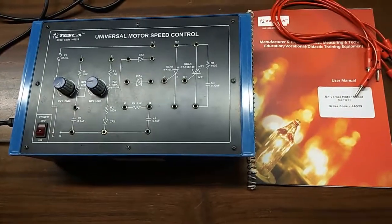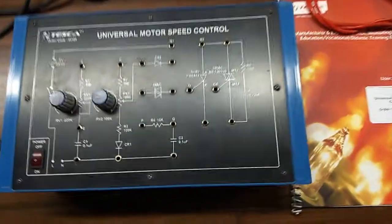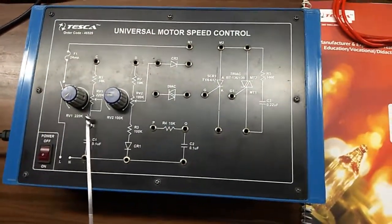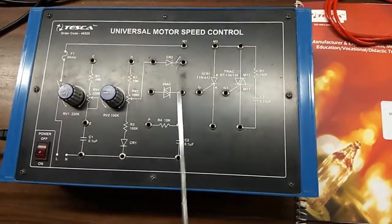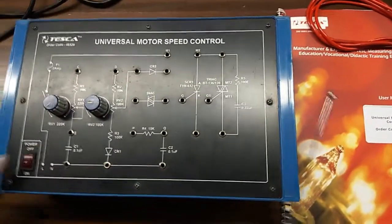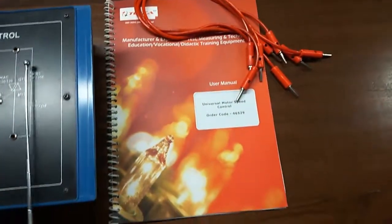Today, we are going to show you our universal motor speed control trainer kit. The order code is 46529. This is the trainer kit. There are 2 potentiometers, RV1 and RV2. These are the mimic diagrams given on the trainer kit. This is the main switch to turn on or off the kit. A user manual and patch cords are included with this trainer kit.